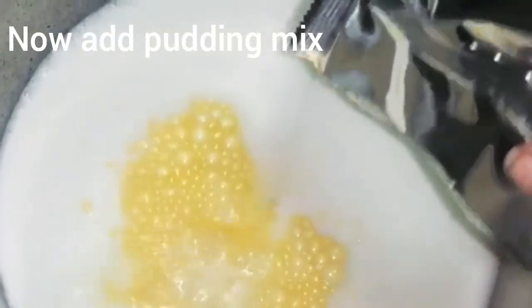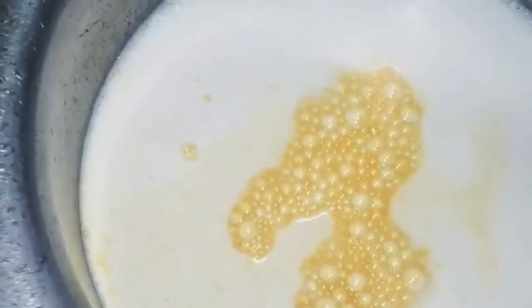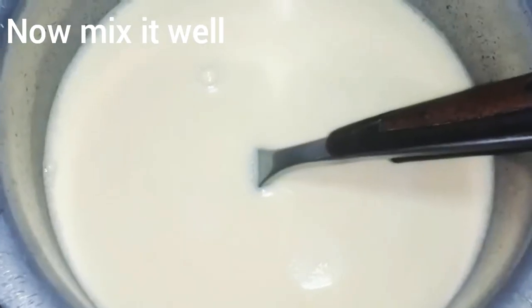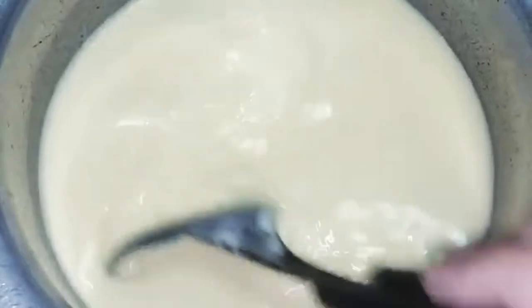There we go. I add this pudding mix. We will mix it up. We will add it in both packets.